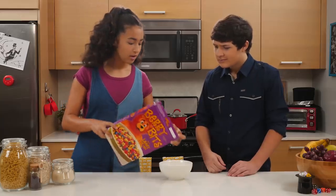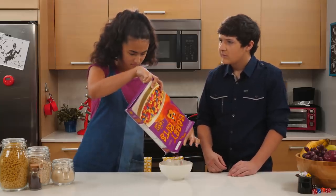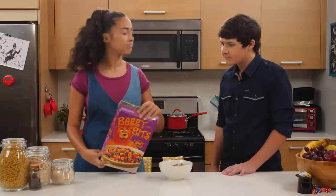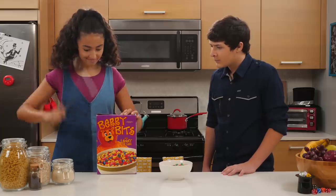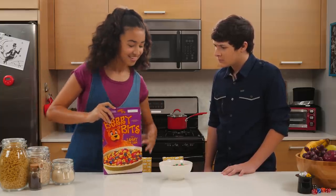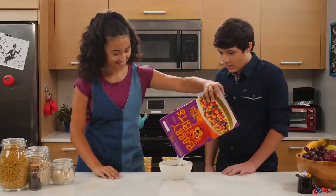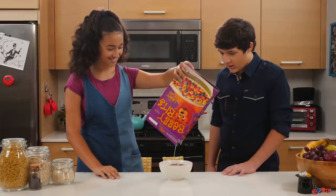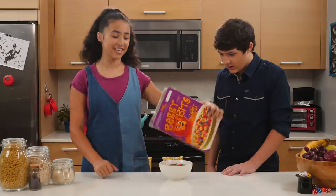Whatever. Do you mind grabbing me some milk? We don't have any. Oh, that's okay. I'll just make some in here. Pretty cool, right? And we'll show you how to do this trick next.